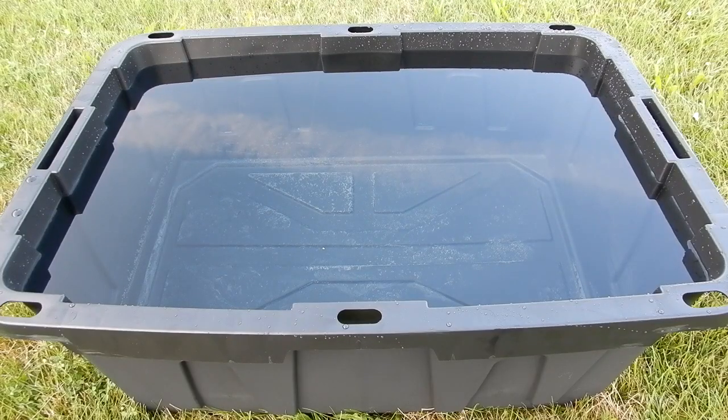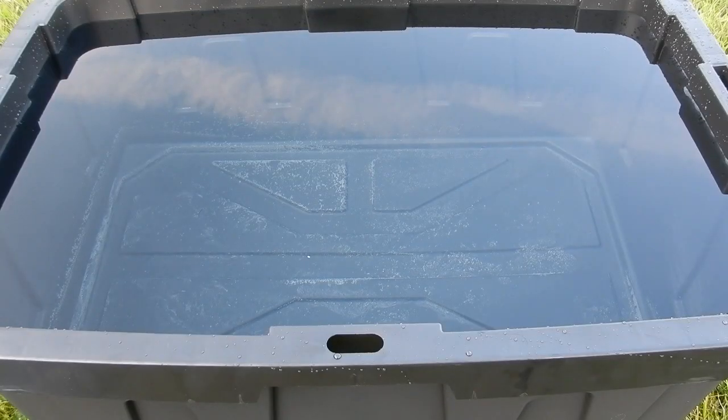What we have here is a 27-gallon Commander XXL container full of water. Now the purpose of this video isn't really to do a review — there are other ones on YouTube. What I want to do is an actual test: put it underwater, leave it underwater, and see how it holds up.